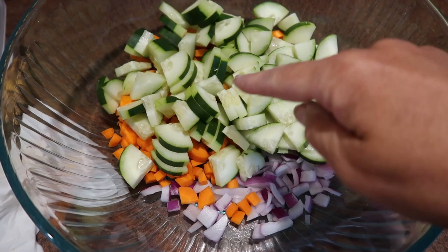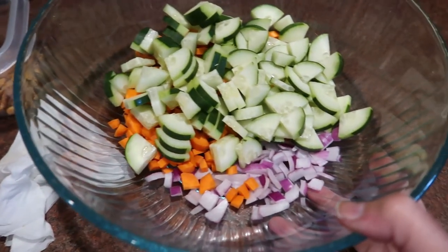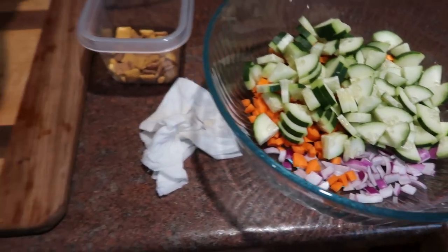I have some red onion, carrots, cucumbers, and celery. Usually I would also put in here maybe some halved cherry tomatoes, some broccoli, usually some peppers — I don't have any of that right now.